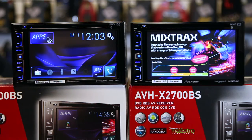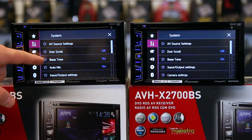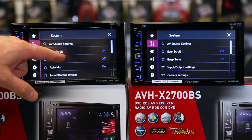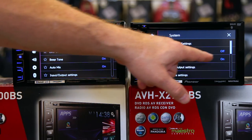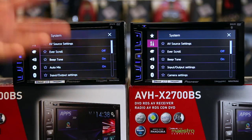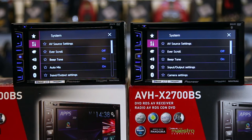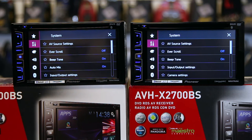The other thing these have is a beep tone option — you can now turn the beep on and off. If you got a unit towards the end of the old life cycle, it also came with beep tone off, but if you got one early in the year it didn't have this — it was an update they did that they did not release to the public. So all the radios this year have beep tone off.